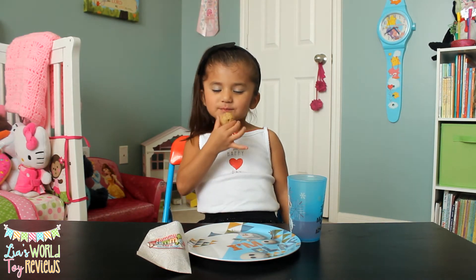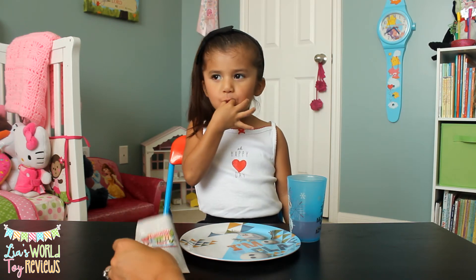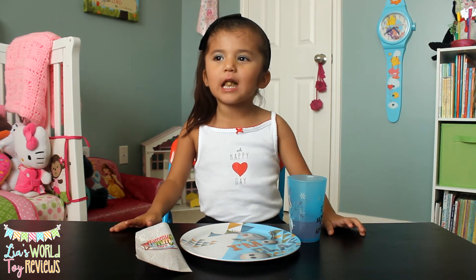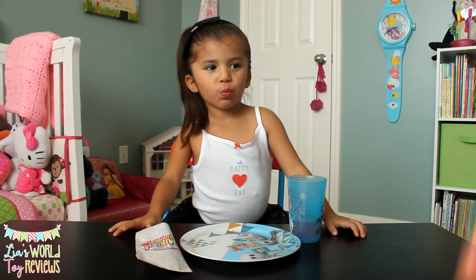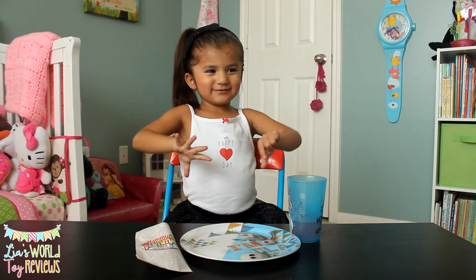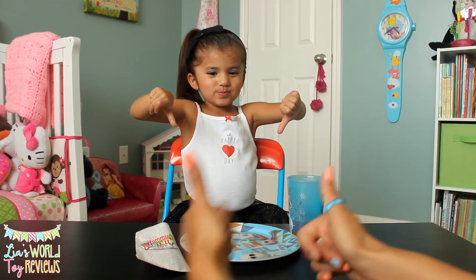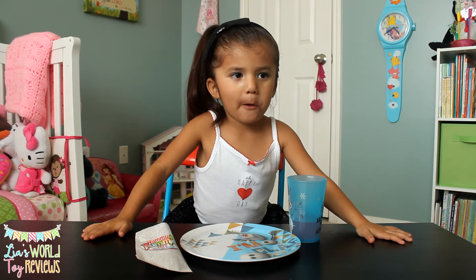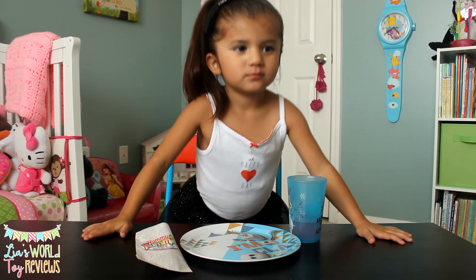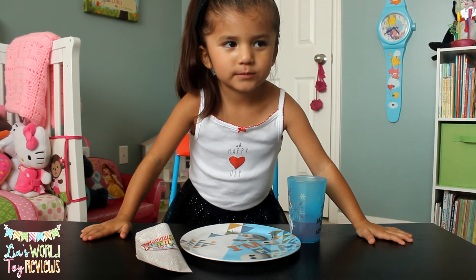Do you think Daddy's going to like them? Yeah. So guys, I think that these are a hit — Yummy Nummies Mini Kitchen Magic Cookie Creations Maker. I want some more! You want more? Alright, we can make some more. So do you give the cookies a thumbs up or a thumbs down? Thumbs up! So that means it's super good. We give them a thumbs up, guys. If any of you kids have tried any other Yummy Nummies favorites that you'd like us to put on Leah's World, let us know in the comments. We can go ahead and get some and make some more Yummy Nummies here on Leah's World.